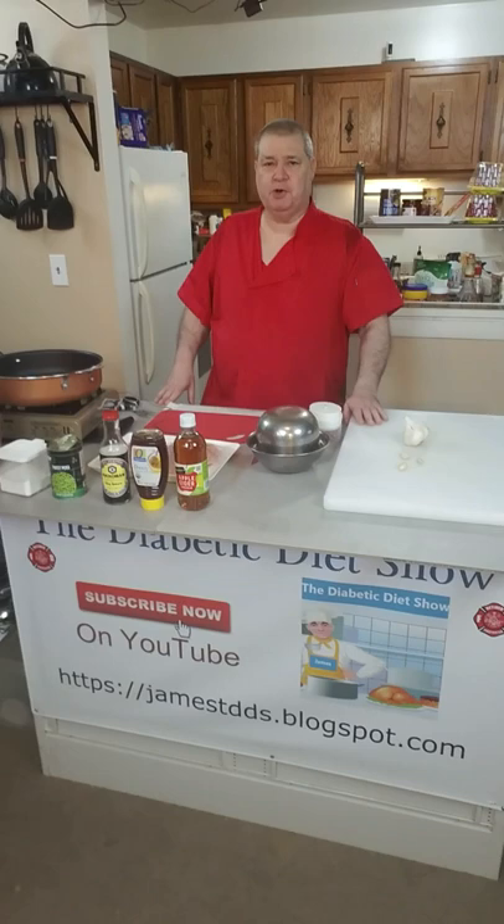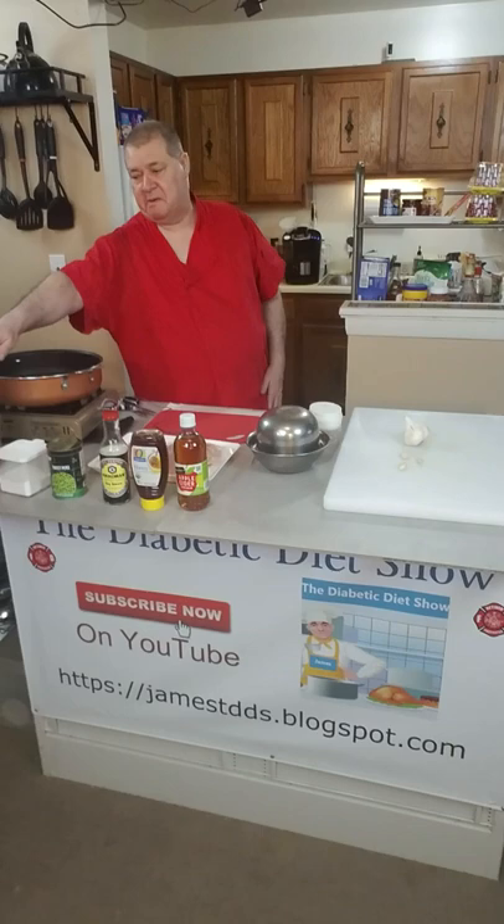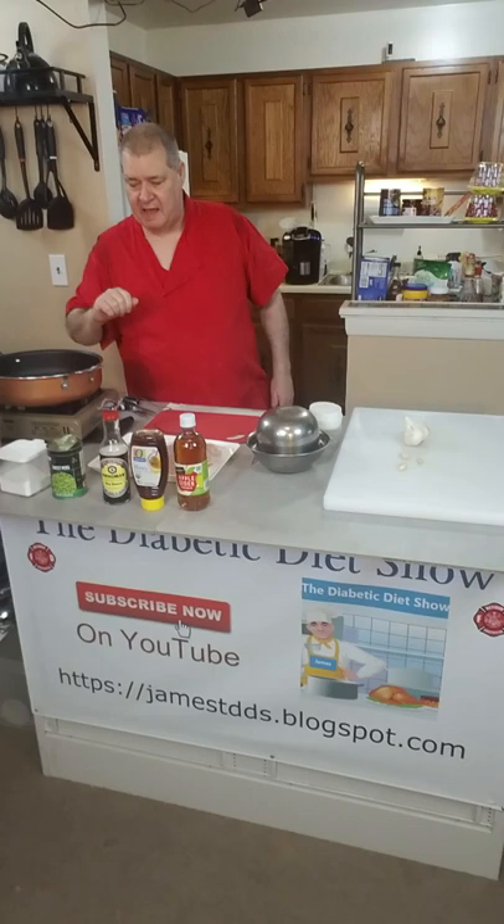On today's show, we are going to make a quick and easy honey butter chicken with chicken breast. This is going to be delicious. We're also going to have it on a bed of rice with one of my secret ingredients, raisins, and also peas and butter.